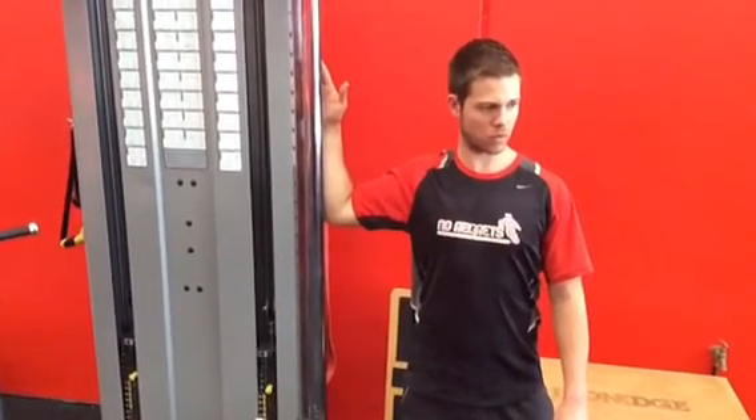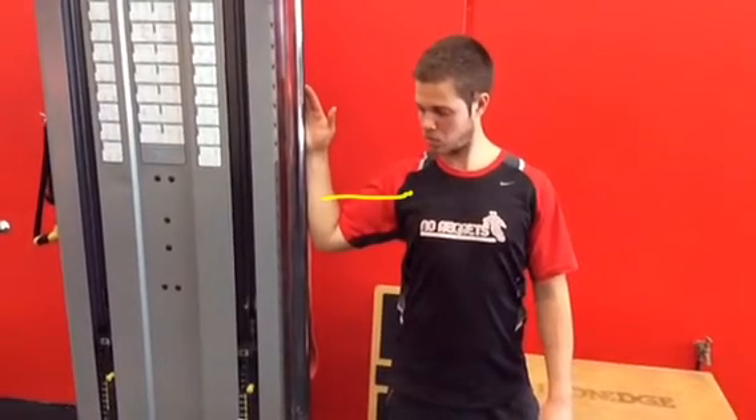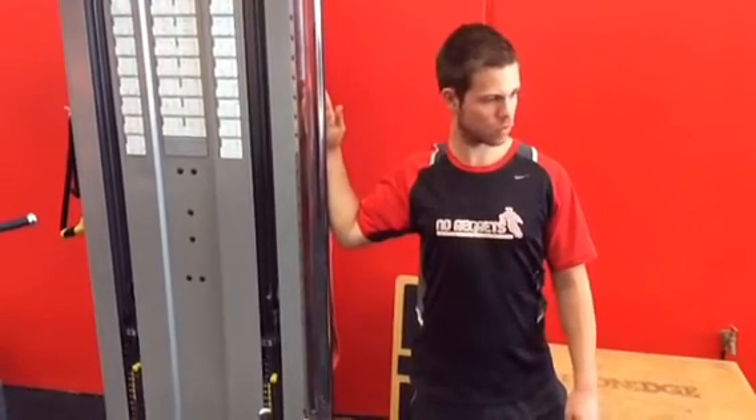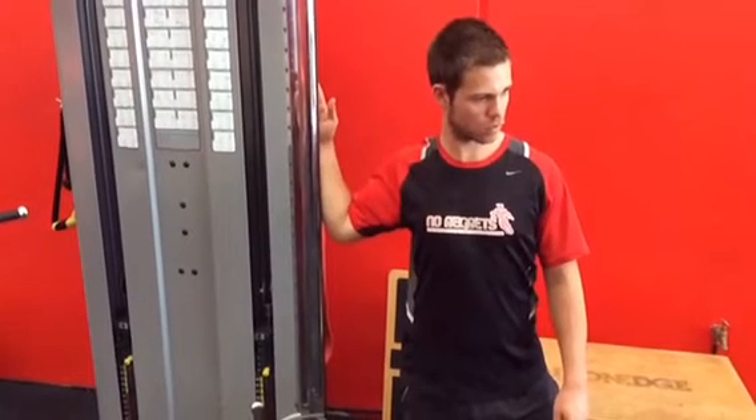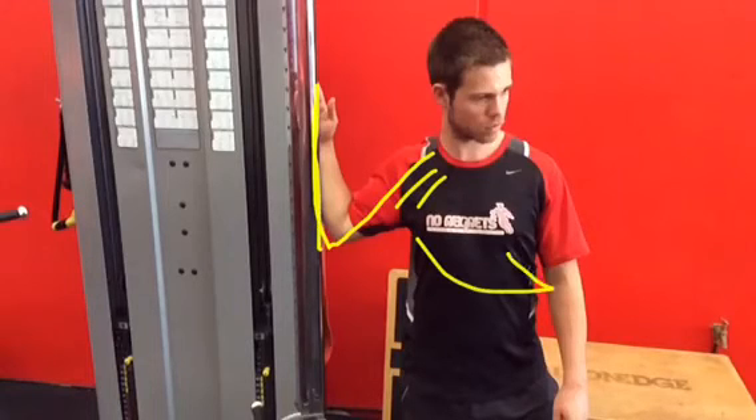For people with shoulder problems, this position can be very painful, and we also want to target the pec minor specifically. So all I do is lower the arm down to more of an angle, still pushing into the post or door frame. The angle change hits the fibers of the pec minor, and again you get that turning-away feeling.